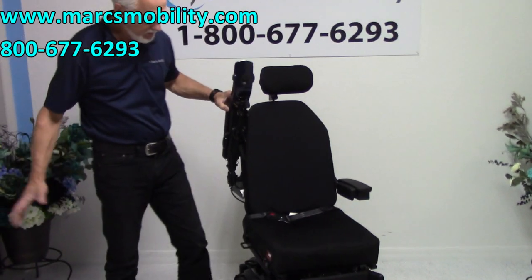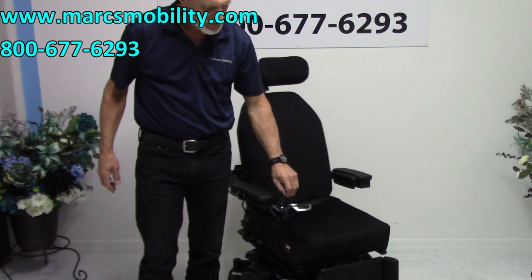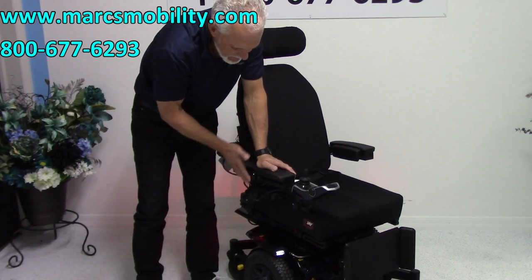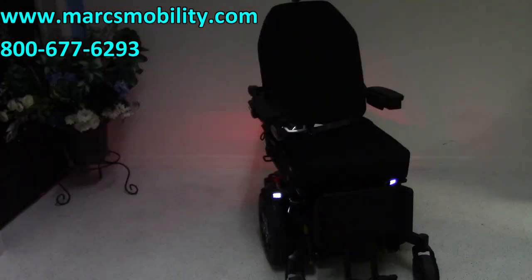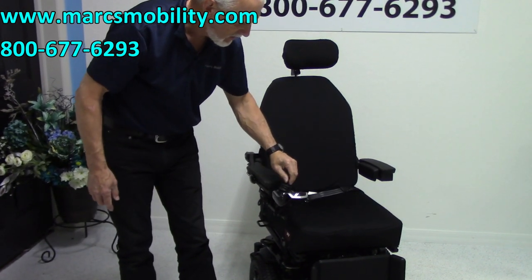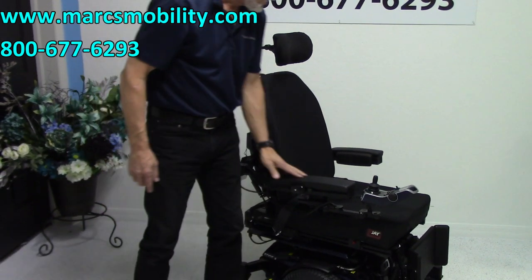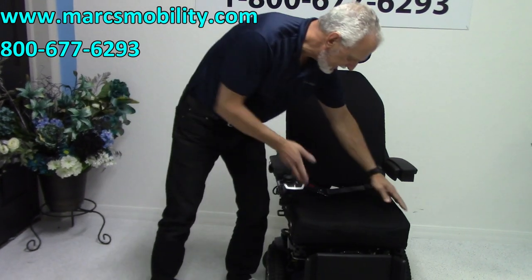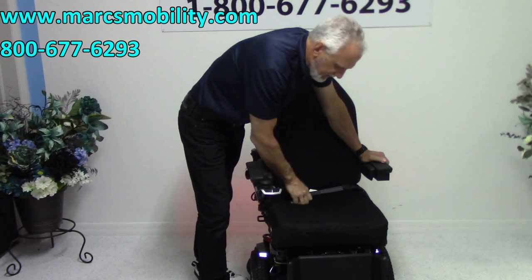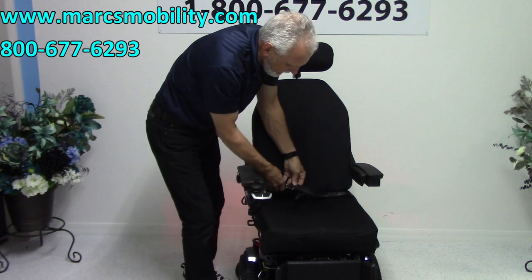The arms on this chair do flip up, so if you transfer from the side, you just flip the arms up. We do have lights on this chair — the light button is right here, but I'm going to move it under here, because there, as soon as you bump it, the light comes on. You can see the headlights and the lights on the wall. It does have the light kit, which is nice. It also has a safety belt. We have a nice 18 by 20 cushion — 18 wide, 20 deep. This is foam on top, but all the inside feels like pudding — it's gel. The whole bottom back of the cushion is gel.